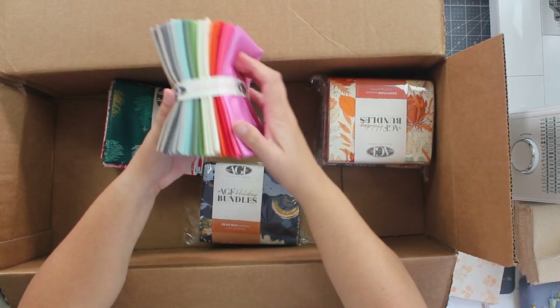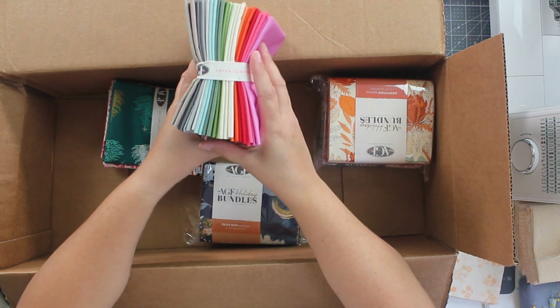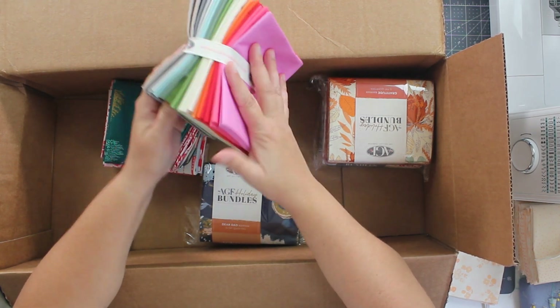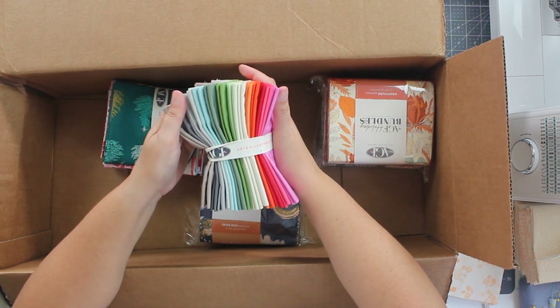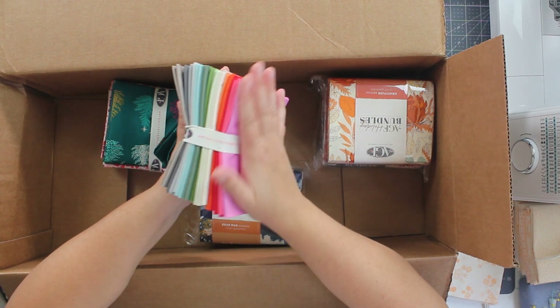Digging in further, they've sent me some of their new solids. This just looks pretty all together — I almost want to make a quilt just out of these new solids. They're so pretty and they look really good together. This is such a pretty colorway.